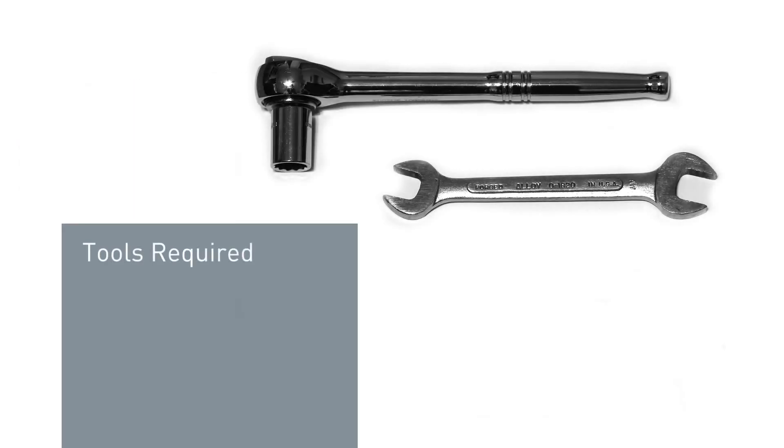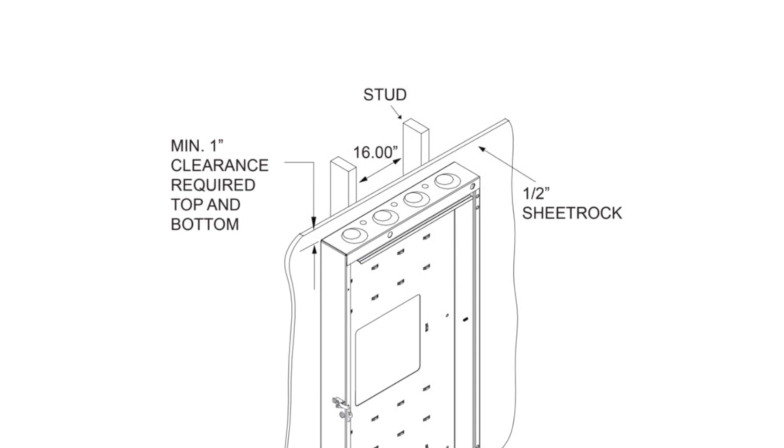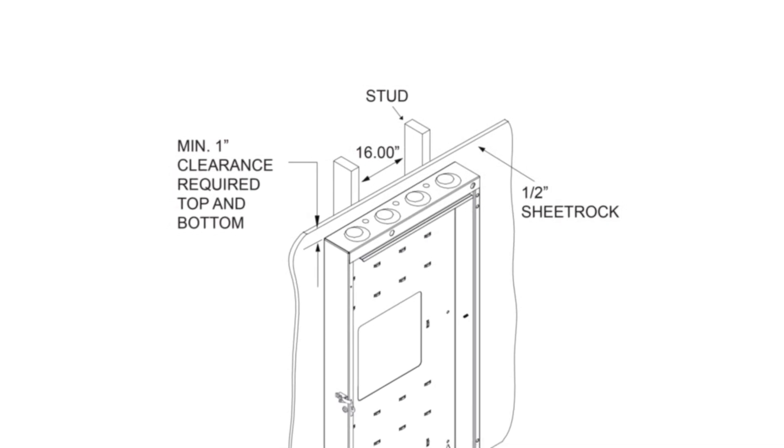The tools required to assemble and configure the Swingout Wall Mount Cabinet are a 5/16-inch socket and a 5/16-inch wrench. Ensure the wall to which the back pan is mounted consists of at least half-inch sheetrock and screw to the studs.